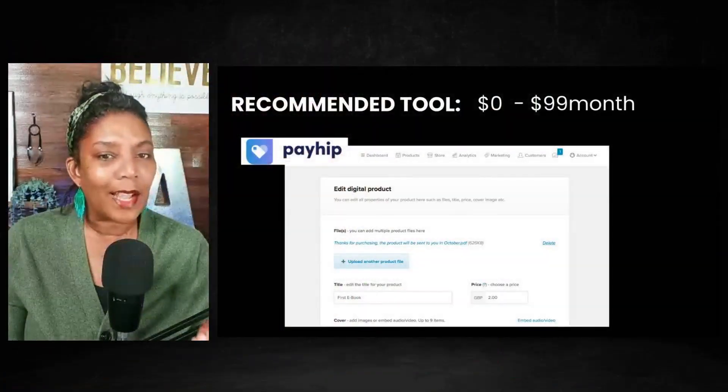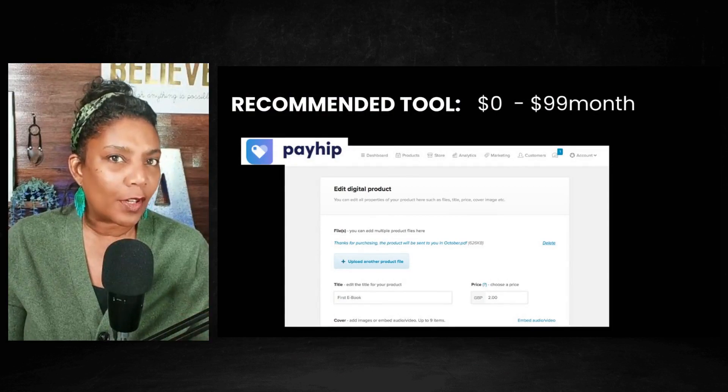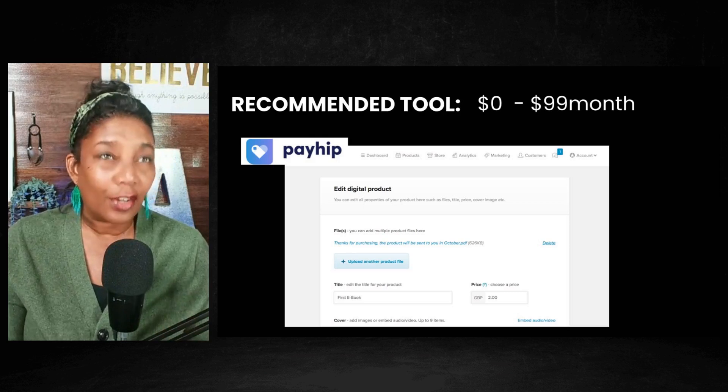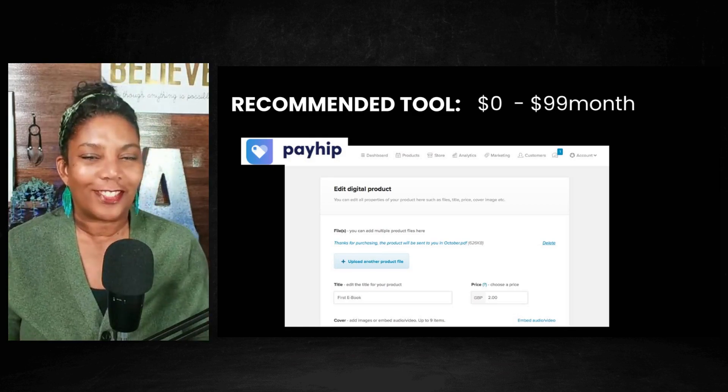What I realized is that Payhip is the simplest e-commerce platform to sell digital products. And it doesn't just allow you to sell digital products — you can sell a whole lot of other things, but for this training we're going to focus on digital products.